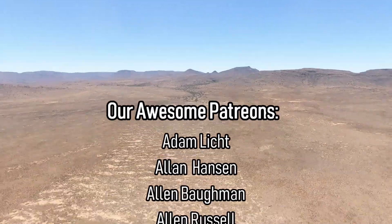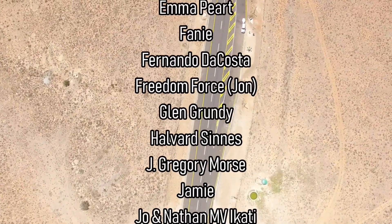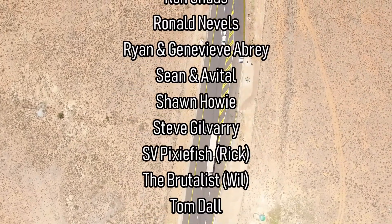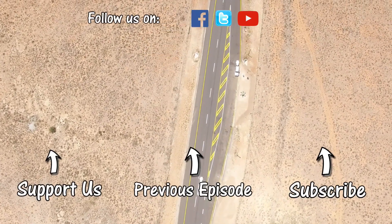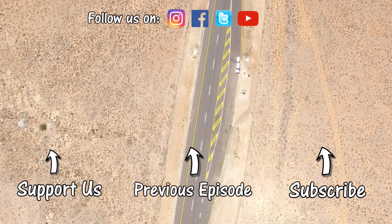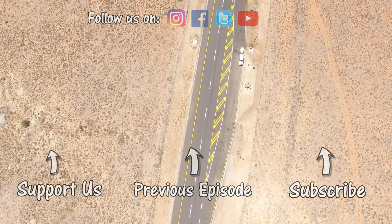Thanks for watching — please subscribe and give us a big thumbs up. If you'd like to join our page and support our production or buy a t-shirt or make a donation, click the links below. Thanks to our awesome new patrons, John Salter and Fernando da Costa. We'll see you next week.